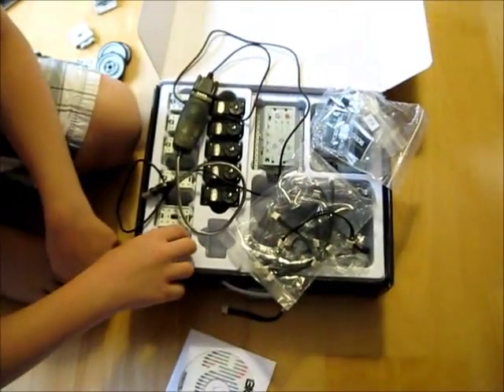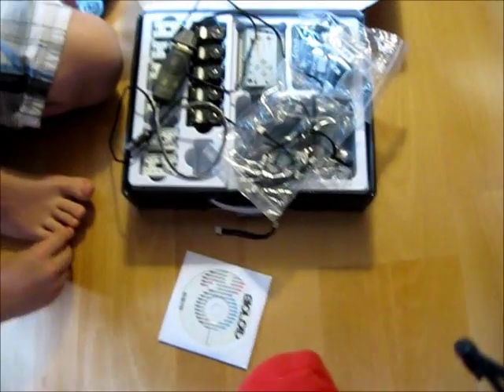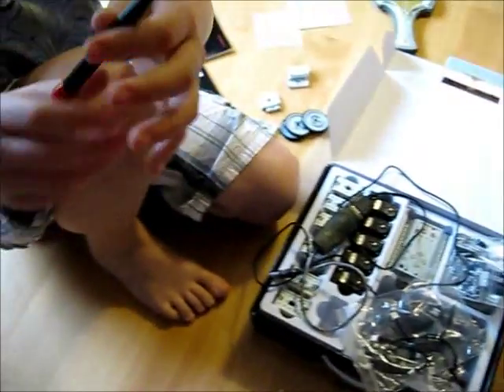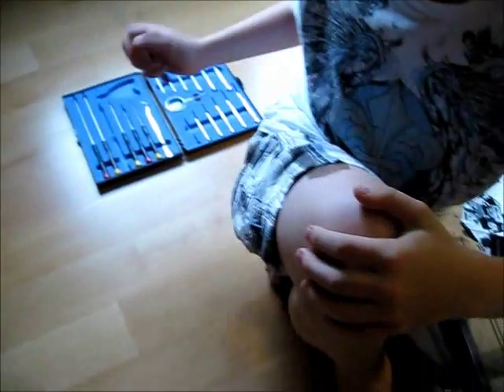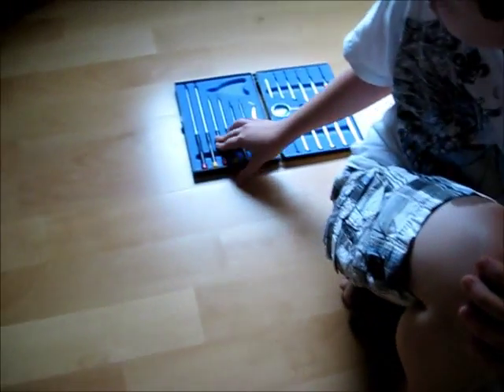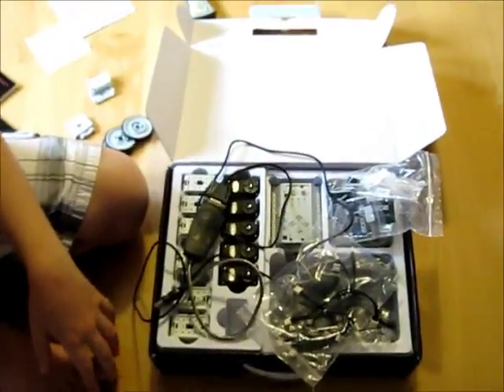Another thing about the hardware — the documentation has clunky English because this is an Asian company; the box is written in Korean. You're technically supposed to use Japanese Industrial Standard screwdrivers with this kit. I've just been using regular Phillips screwdrivers and found a size that works pretty well. Even though there's a potential to strip the screws, I've been okay, so I wouldn't be too worried — just be careful.